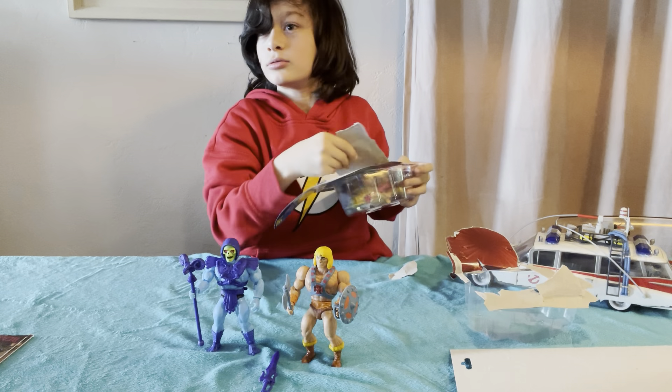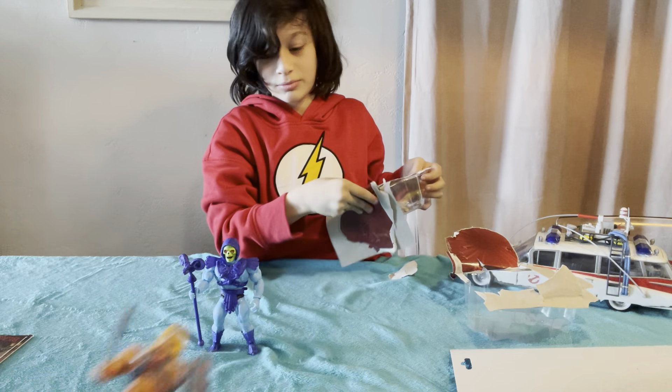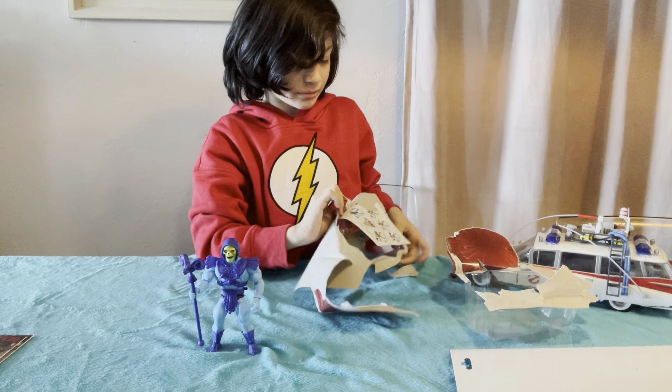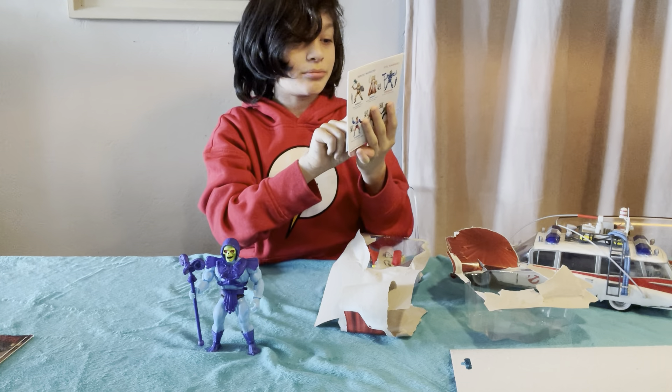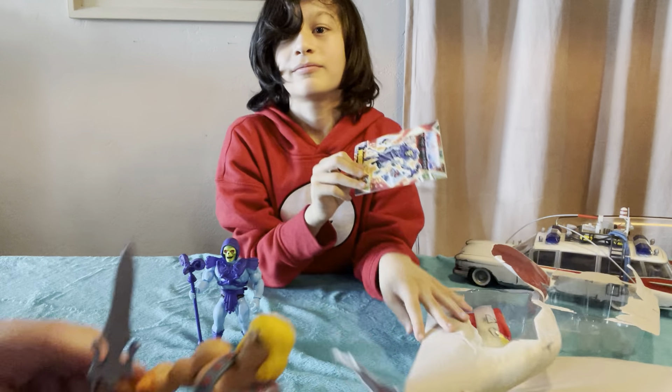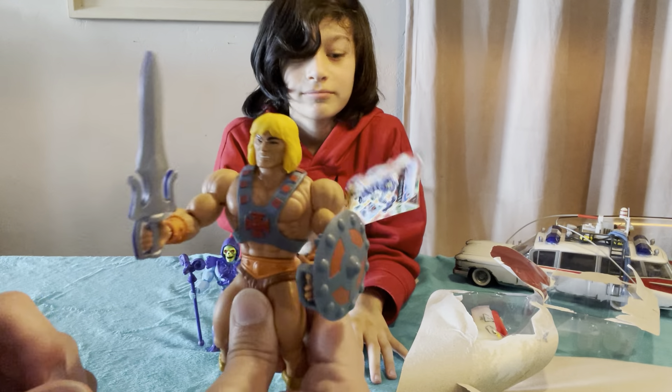Of course he has to say it, but he can't say it without the sword in his hand. What does He-Man say? He says, 'I have the power!'